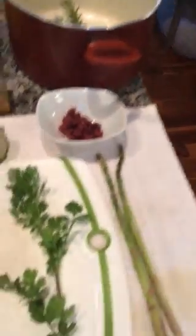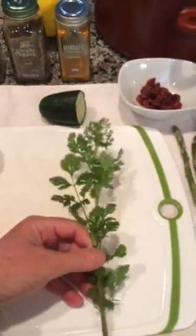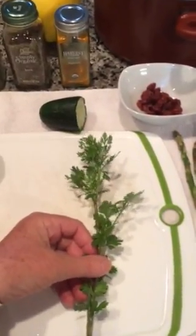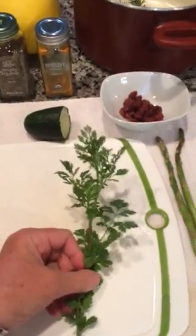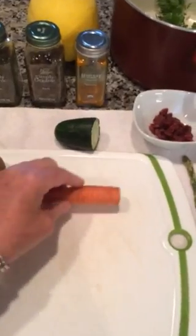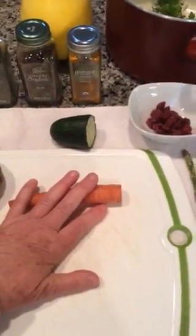This here is coriander, and I also have parsley — I just didn't go and clip any today. Parsley is a really great detoxifier, so you just pop that in as well.